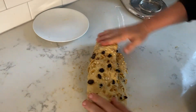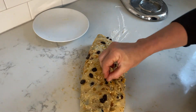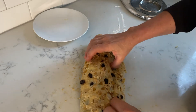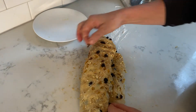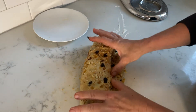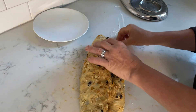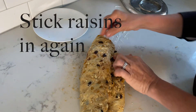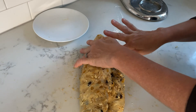I'm folding the dough over about two thirds. I always like to stick the raisins into the dough because otherwise they get really scorched and black when baking.